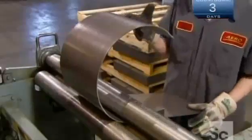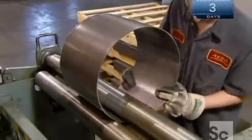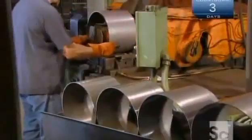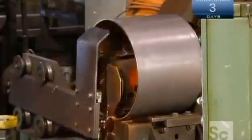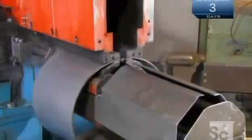An operator winds the steel between three rollers to twist it into a band, then places the band into the jaws of a welder, which fuses the two ends together. He then slides the band into a machine that scrapes off excess material from the weld. It's still warm, so it can be easily removed.